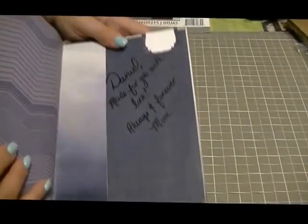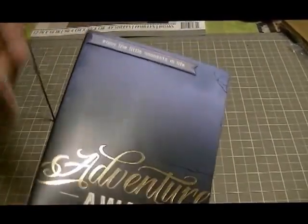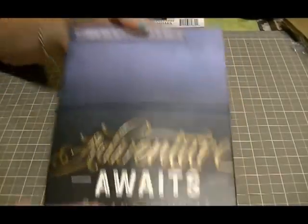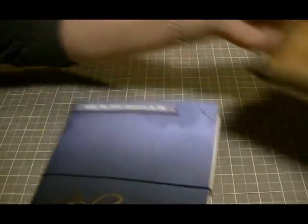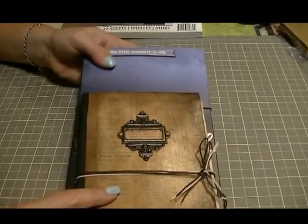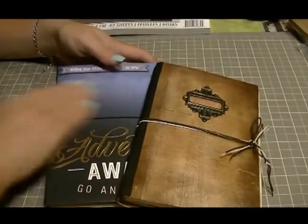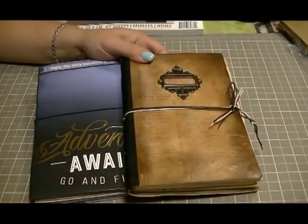There's my personal message to him at the end, and I used an elastic band closure for that one. I just wanted to share these quick little junk journals that I made for my boys — they were fun to make, and I just hope they use them. Let me know what you think, and we'll talk to you guys soon. Take care, bye!